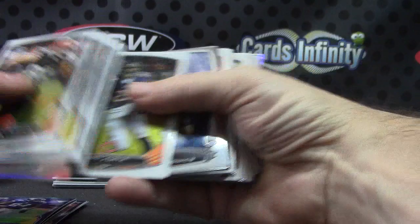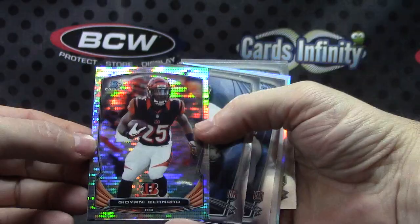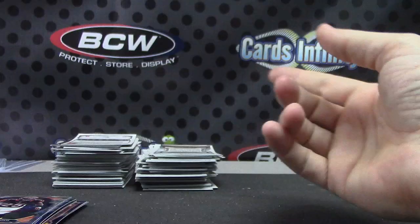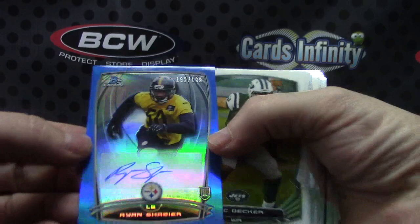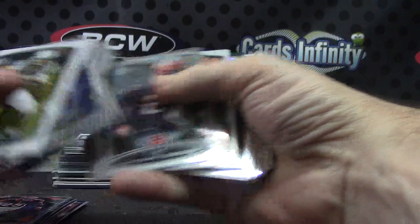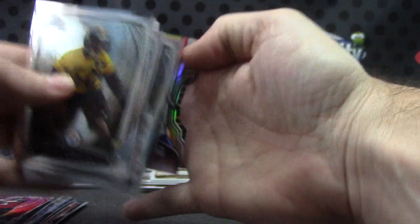Vernon Davis. Carlos Hyde. Jeremy Hill. Derek Carr. Dez Bryant. Giovanni Bernard. Torrey Smith. Derek Carr — just a standard refractor. Larry Fitzgerald. Another color autograph for the Steelers, numbered to 199 — Ryan Shazier. Lots of color autographs in this case. Black refractor Mike Evans rookie. Anthony Barr refractor. And a mini of Odell Beckham. We have not hit any Odell Beckham autographs today.